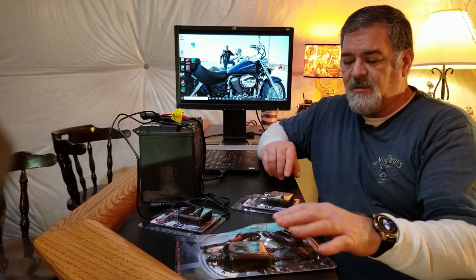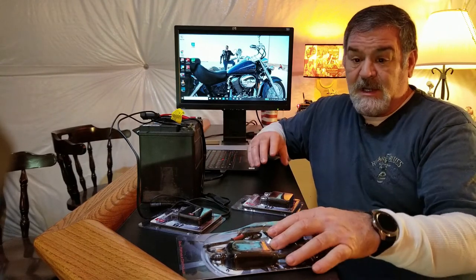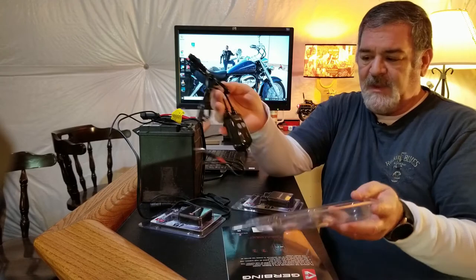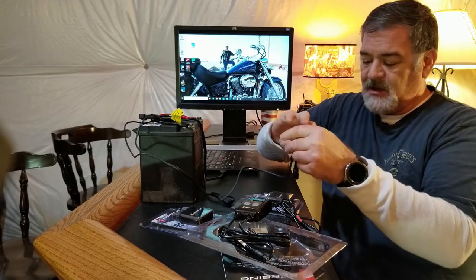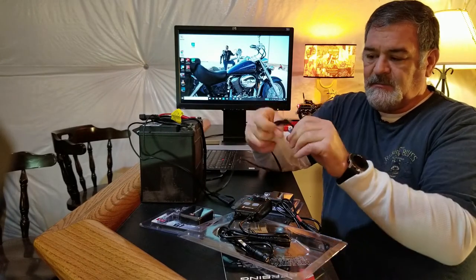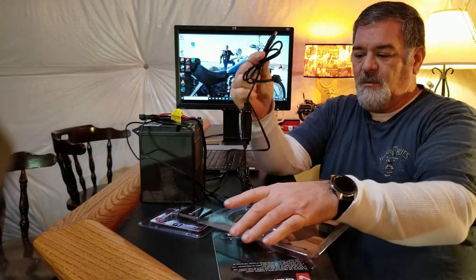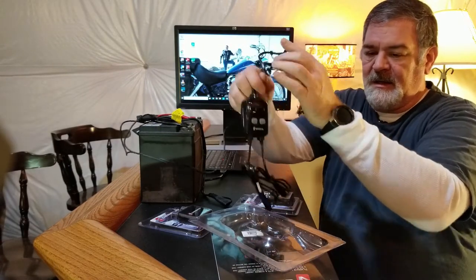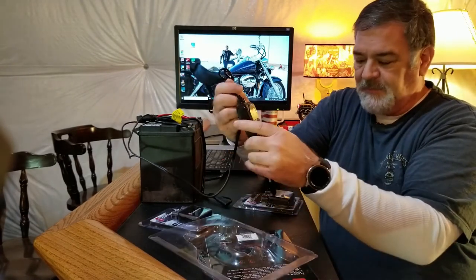We're going to find out together. I haven't done any previous testing — we're going through this live, so it'll take a little longer, but you're getting the real deal. The first thing we're going to do is take out our controller and apply power. This is literally a 12-volt motorcycle battery with a 12-volt heat troller port attached to it.